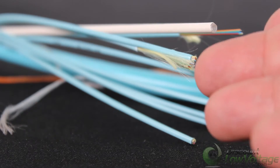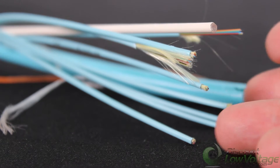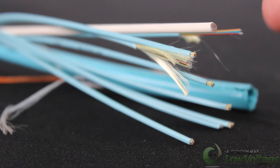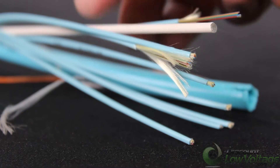You've got your 12 sub cables right here, and basically it's the same exact thing inside the overall jacket of the cable — 12 strands of fiber per sub cable.